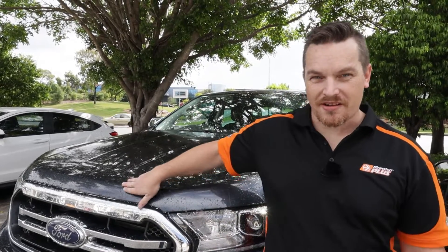So we've got our Ranger here, our backup test mule, and we're going to throw this one on the dyno as well and do before and after dyno tests with the Steinbauer installed. It made a massive difference on the Hilux, so it'll be interesting to see how it goes on the Ranger.